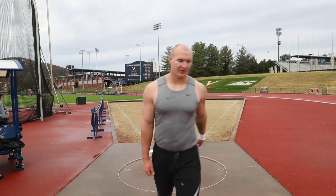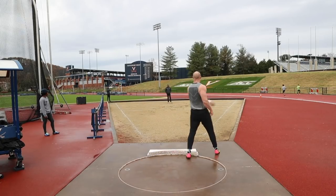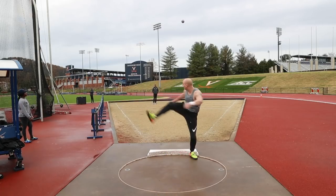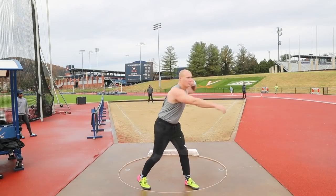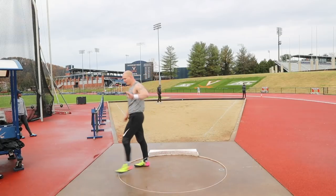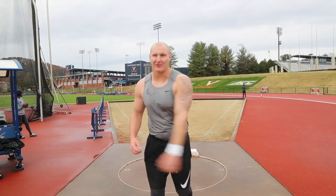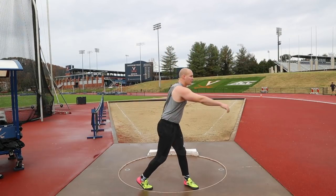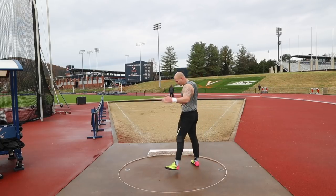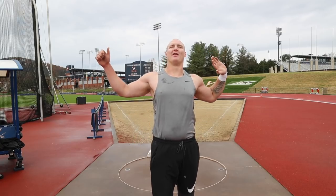Just dropped the elbow on that one and went straight. I feel better for height on it but I didn't get any snap on my hand — same thing. I can't ever get everything to come through together. It's getting there — snap.